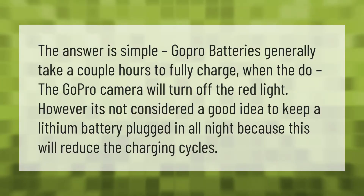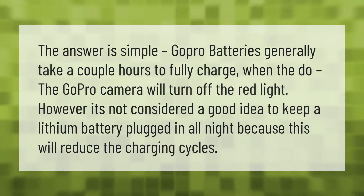The answer is simple: GoPro batteries generally take a couple of hours to fully charge. When they do, the GoPro camera will turn off the red light. However, it's not considered a good idea to keep a lithium battery plugged in all night, because this will reduce the charging cycles.